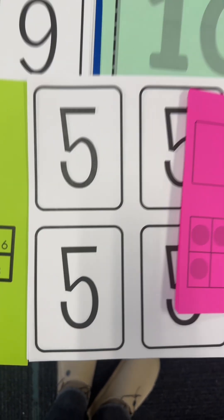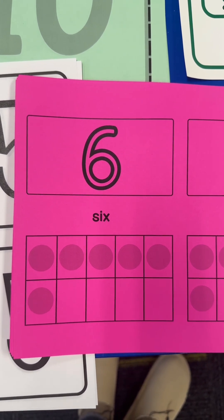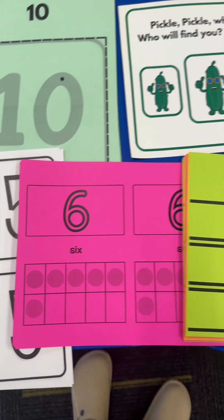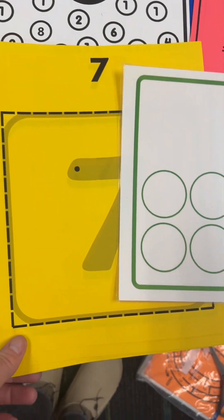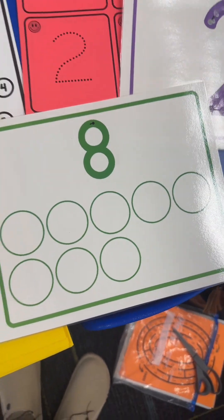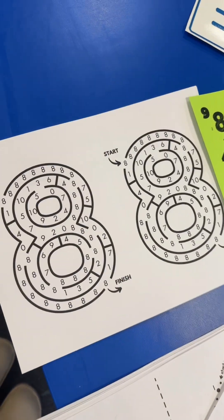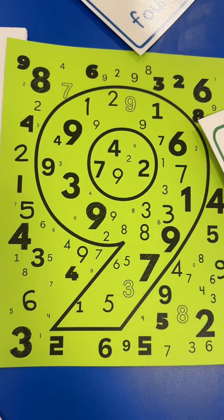For the number six, they're going to glue on objects to six of the dots — since this is an independent center, I left the circles in so they know exactly how many to use. They can also make a number six crown. For number seven, it's number artistry — trace, write, and cut. For the number eight, we have one-to-one cards where they place objects from a bin into each box to make eight, and also a number eight maze in a dry erase pocket.